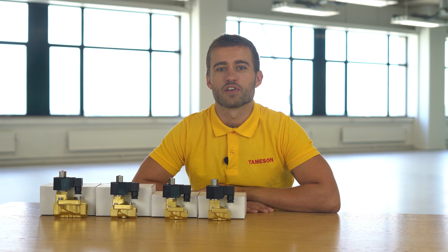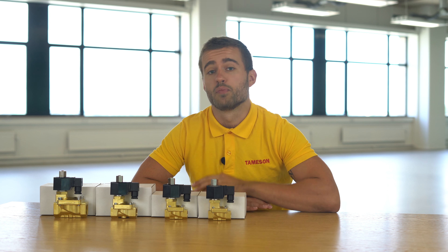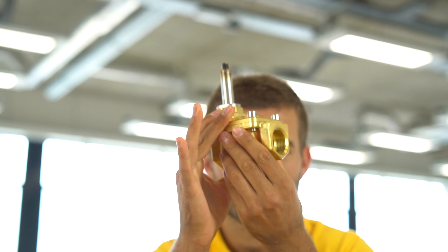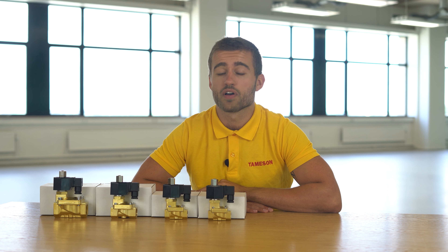Hi, I'm Max and today we're going to talk about the STIB. The STIB series consists of normally open solenoid valves from JP Fluid Control. The STIB products have an indirect operation and therefore they need a pressure differential to work — for this valve series that's at least half a bar. An advantage of an indirect operated solenoid valve is the large orifice in combination with a relatively low power consumption, making the STIB perfect for applications with a high flow rate.